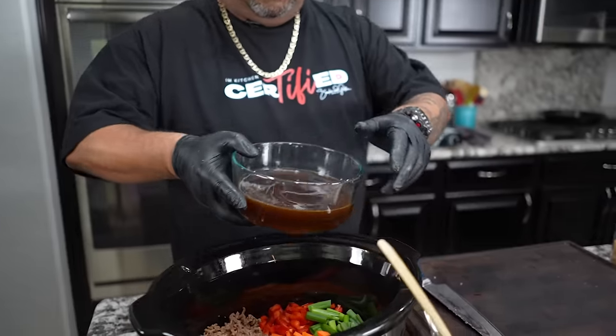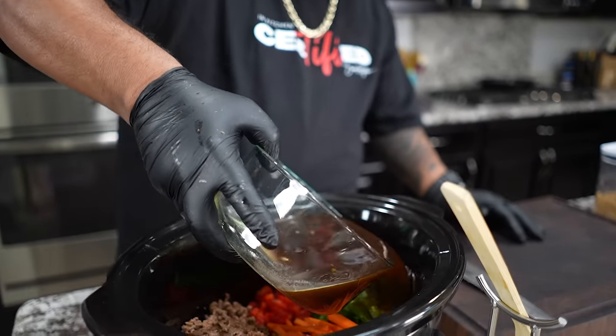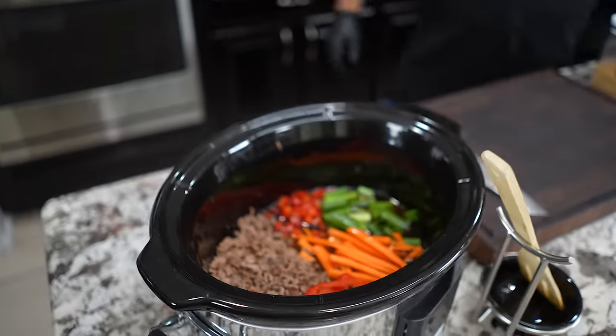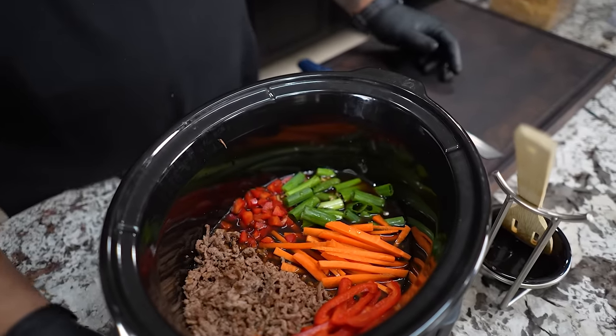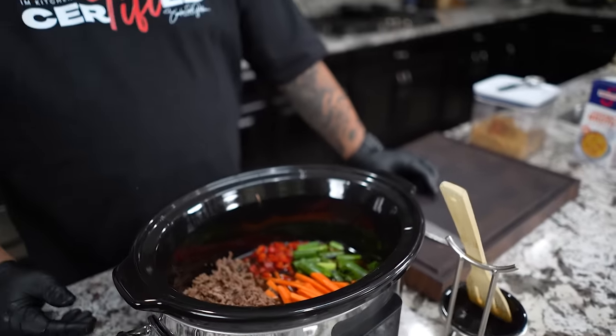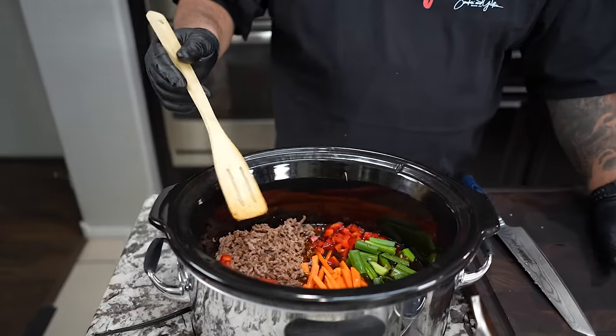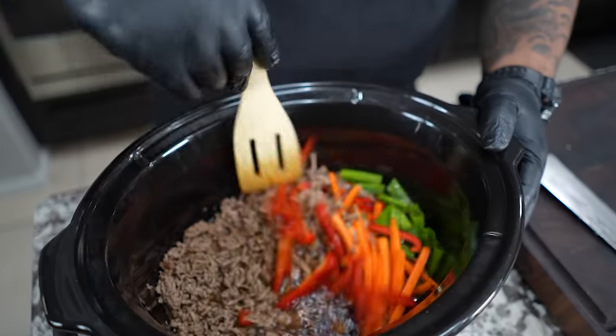Once it's all mixed, pour the sauce right in. This should only take about 10 to 12 minutes total, even from pulling ingredients out of the refrigerator. Remember all that work I did arranging everything so you could see it — now we just mix it all up.